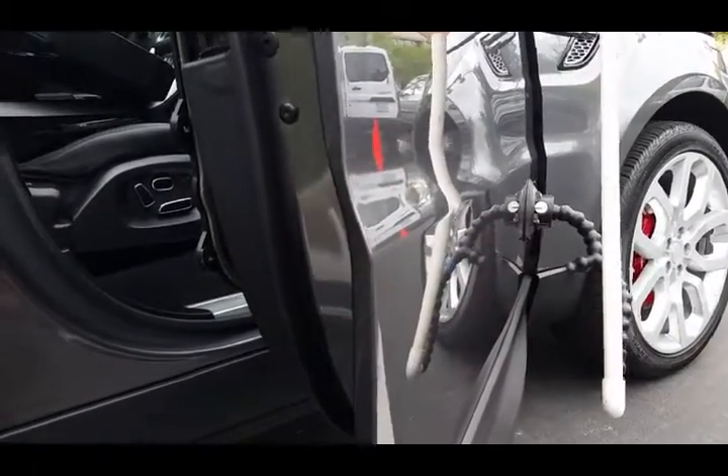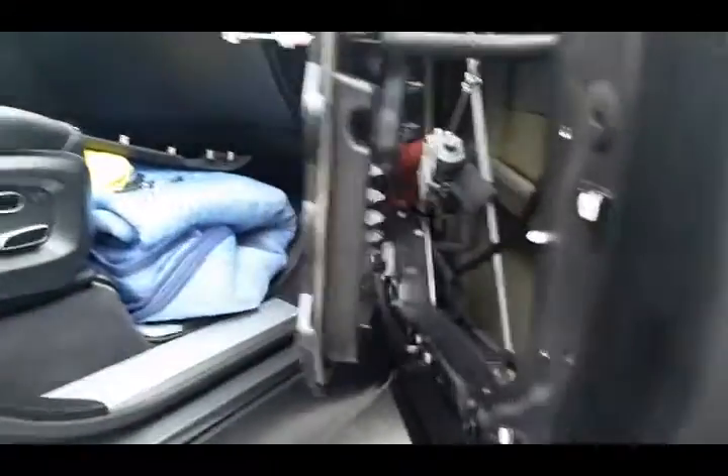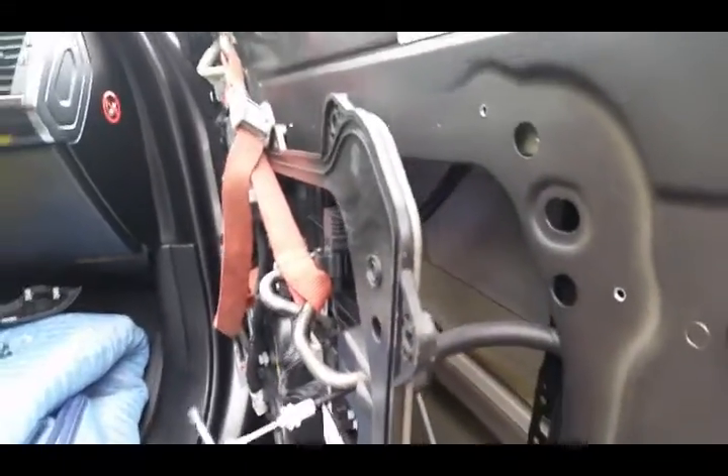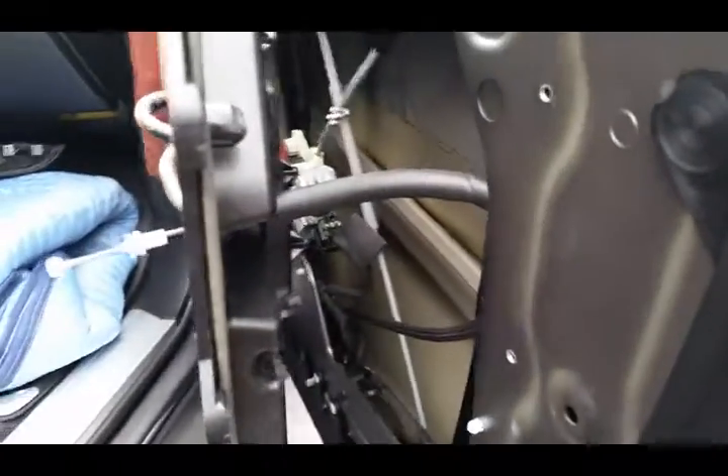I want to get to this dent and push it out, so I take apart the interior. Not a big deal. Interiors come out pretty easy. A lot of them have these shields that you have to remove, but I just kind of unhook as much as I can of it and then swing it out and support it so I can get my hand inside.